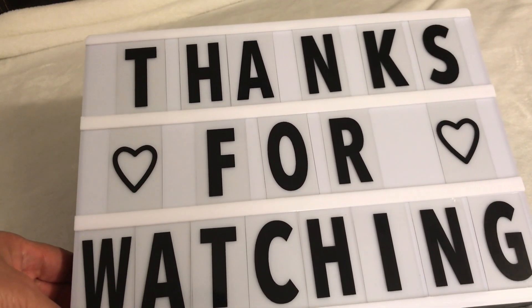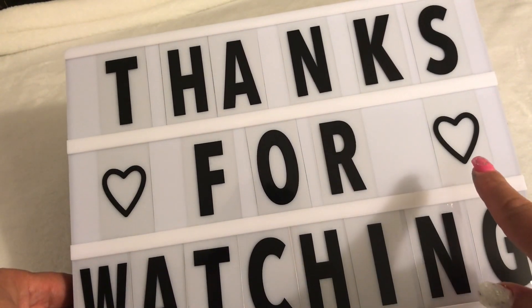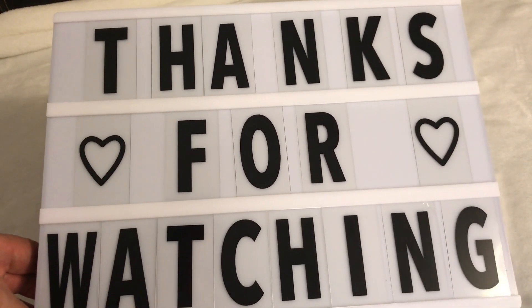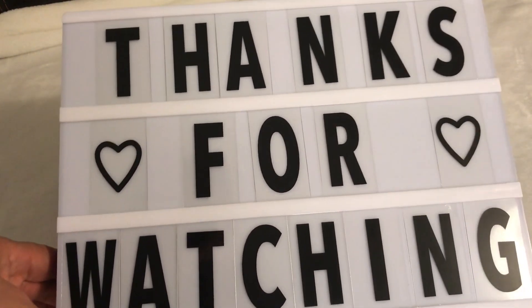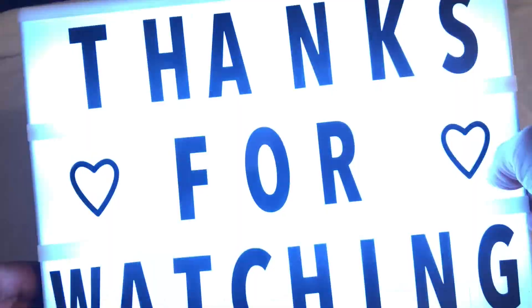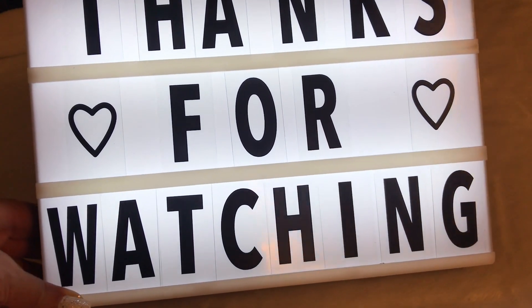Okay you guys, this is how it's supposed to look. I got all the letters in and I love the little cute heart symbols it has — really cute. I think this is a really cute light box. Let me turn the light on for you guys — oh wow, I love it! Isn't that nice? Really, really nice.